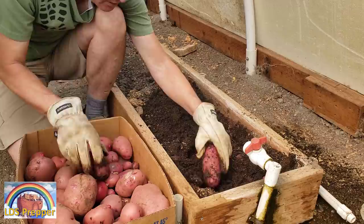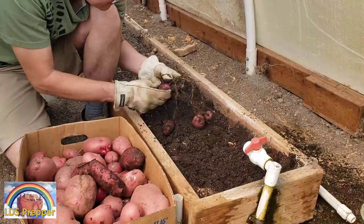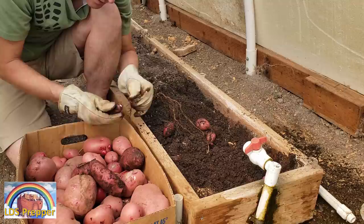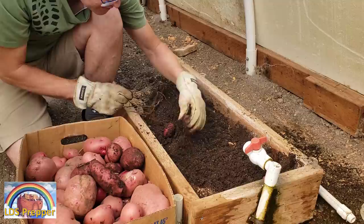I like storing my potatoes without washing them, but these are so dirty I'll need to wash them off. I can see one with a shoot already — I could start planting that as a seed potato right now. I won't though — I'll be eating these, and then in a few weeks, maybe in the spring, I'll come back and plant them. I've got lots of potatoes — literally a refrigerator full.